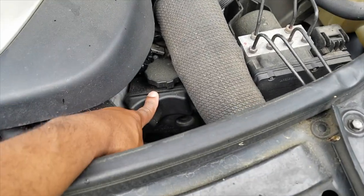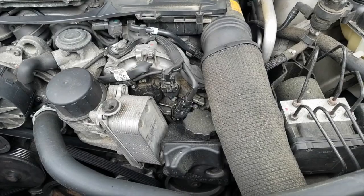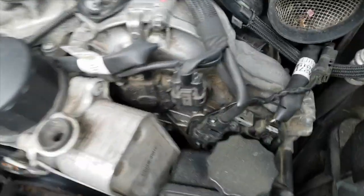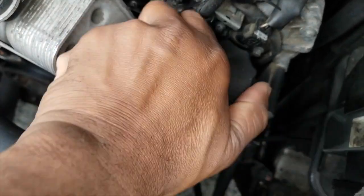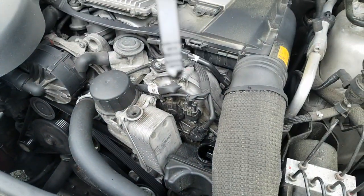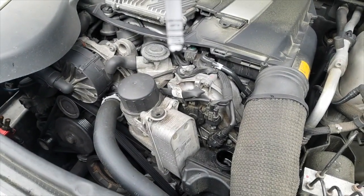What I do is locate the power steering fluid reservoir — it's down here. Take off the engine top cover, move the air intake out of the way, and we open this and take a look. You can see it's at the lowest section — focus on that.